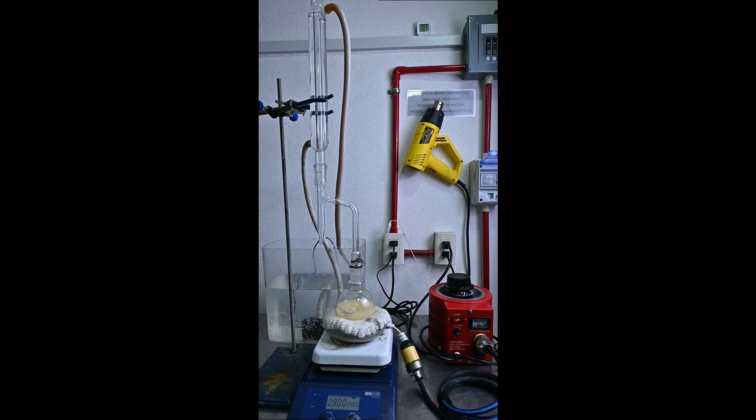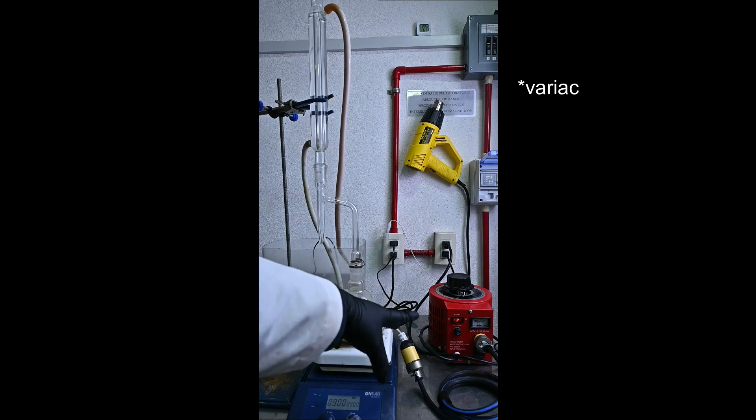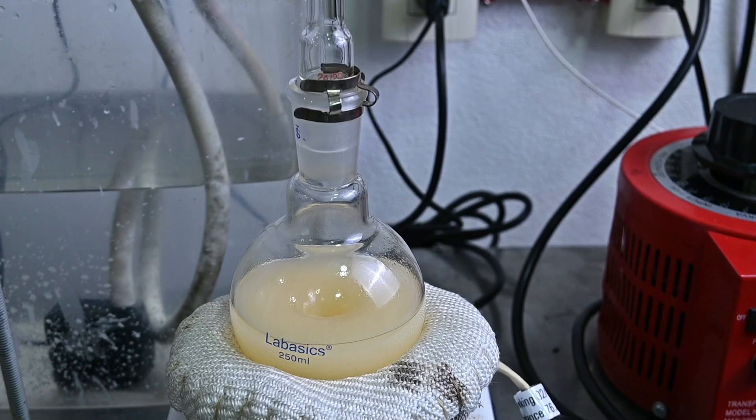Once we've added the cyclohexanol to the acid-toluene mixture, we are ready to carry out the reaction. For this, we have our stirring plate, a heating mantle, the rheostat, the flask, a Dean-Stark apparatus, and finally a condenser. We heat up the flask to about 90 to 100 degrees Celsius for about 4 to 5 hours.